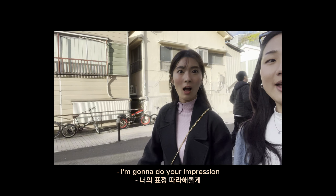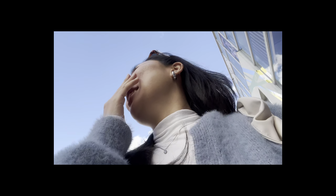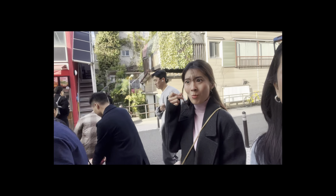I'm gonna do your impression. Do I do that? Yeah, you do that! I do it when I eat something delicious. I want a gorilla! It's cute, it's the food. Where is takoyaki? I want to eat takoyaki, but I'm so full from the ramen. It was big. So full.